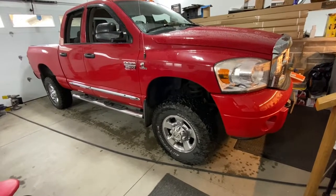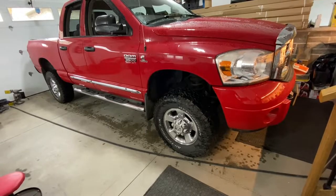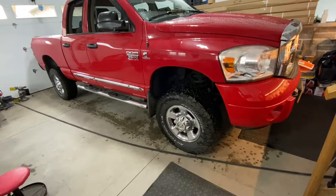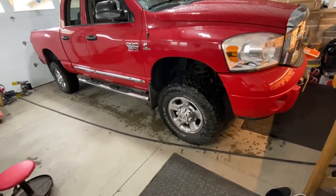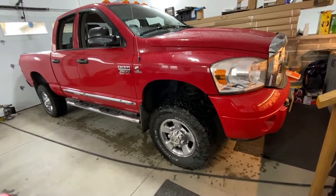Hey guys, what's going on? Today's project, we're going to put some front brake pads on this third gen Cummins Dodge. There's about 105,000 miles on this truck, about 170,000 kilometers, and this truck's still running the original Mopar brake pads from when it was brand new.